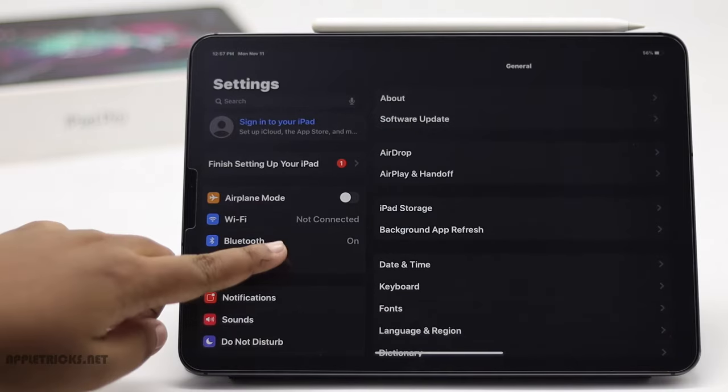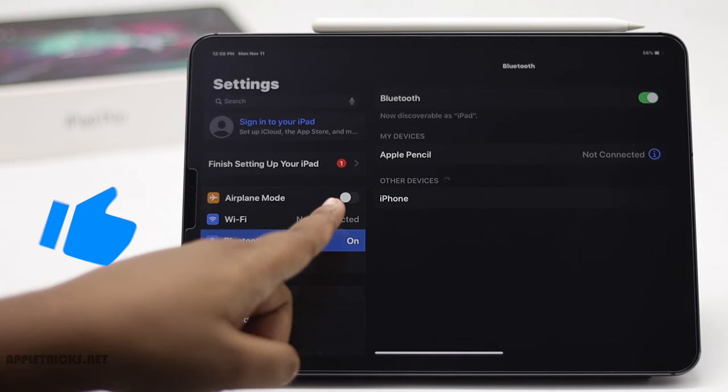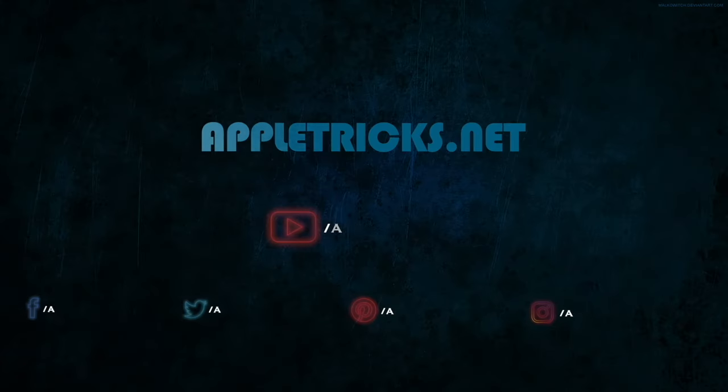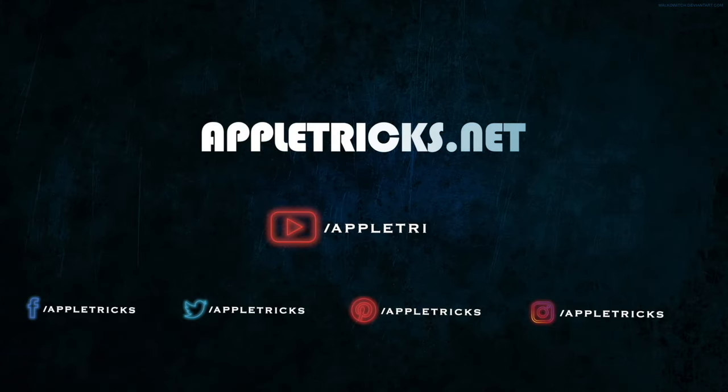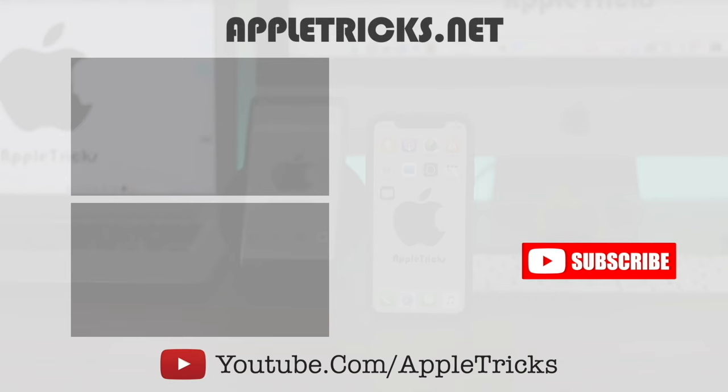These are the ways you can fix iPad Pro not detecting Bluetooth devices problems. Thanks for watching the video, we hope it was helpful. You can check out our iPad Pro playlist for more videos about it. Subscribe to Apple Tricks for tips and tricks for Apple and Android devices. Thank you.